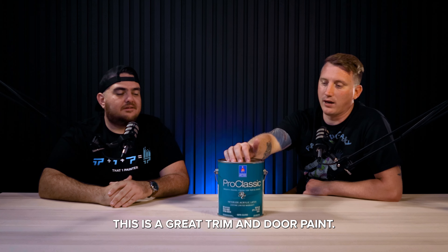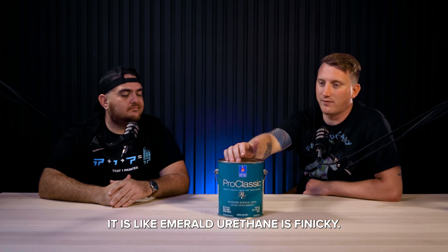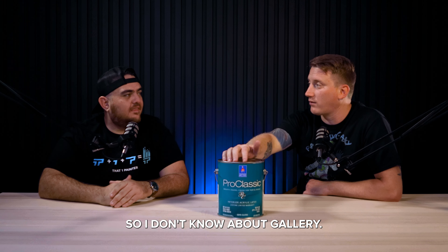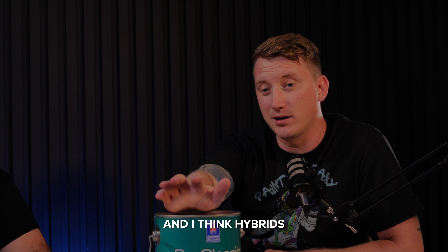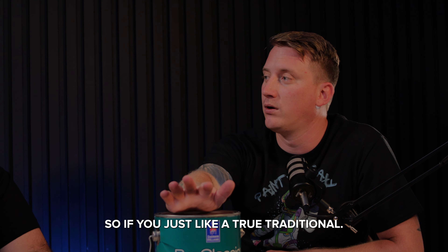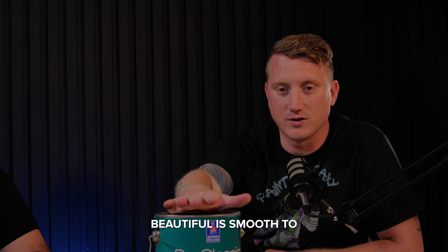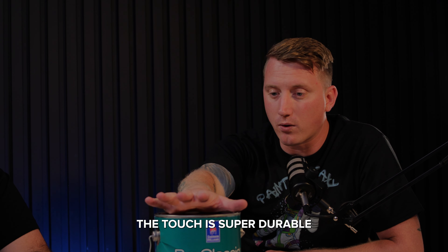Emerald Urethane is finicky, and I think hybrids can be really finicky too. So if you're looking for a true traditional enamel that looks beautiful, is smooth to the touch, and super durable, Pro Classic is great to use.